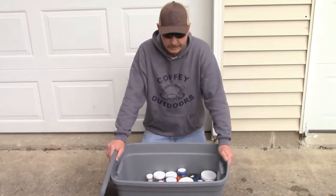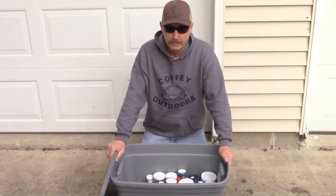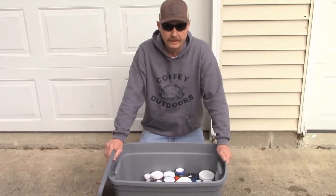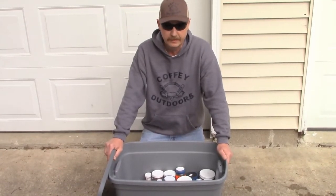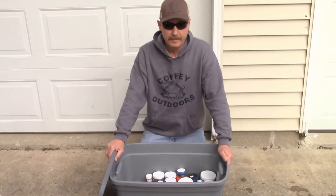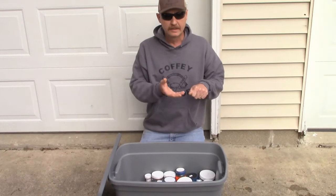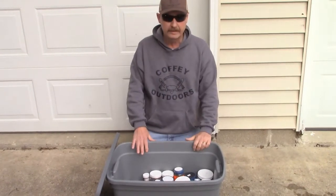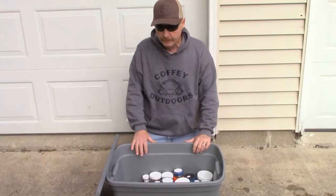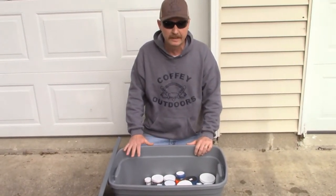I keep my urine in the basement year-round when we're not using it. I've got some down there I've had for two years — probably got ten bottles. All I do when I grab a bottle to use is pop the lid, let that ammonia come out, put the lid back on, and use it — it's good to go. The main thing with storing urine is keeping it out of sunlight and out of heat.